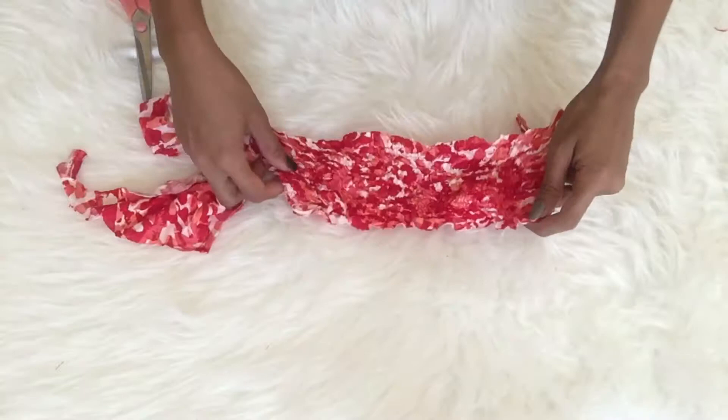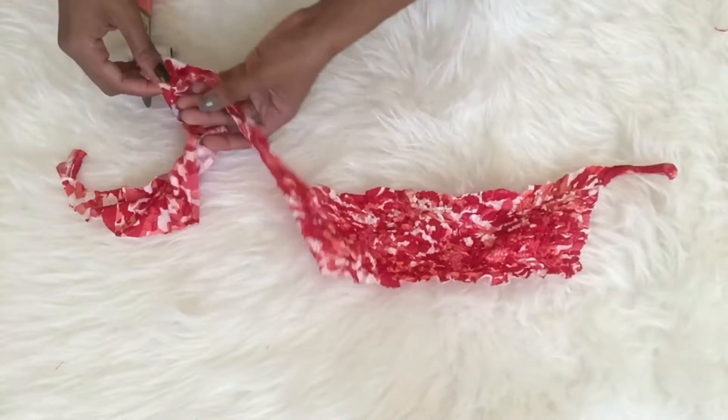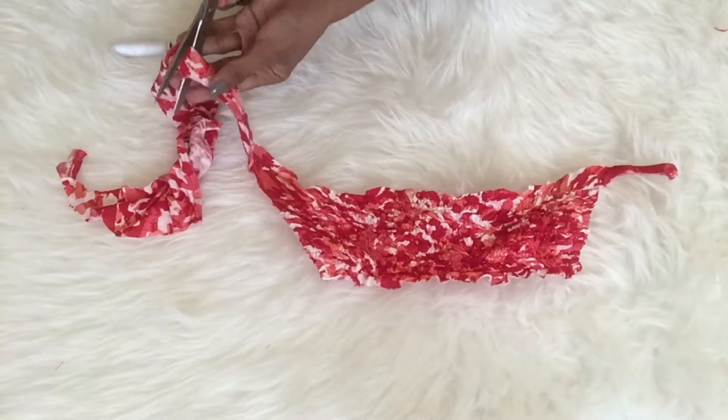I remembered the extra piece — I actually planned to make a headband but I ended up making it into a choker instead.